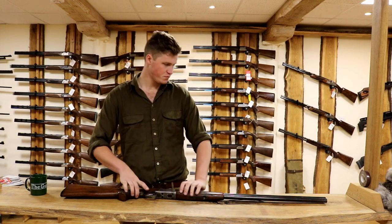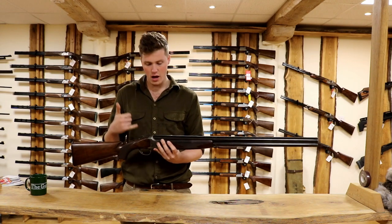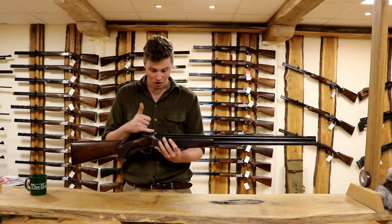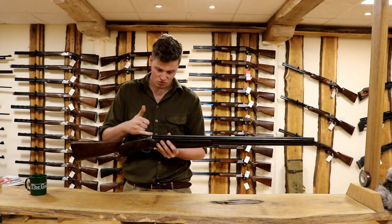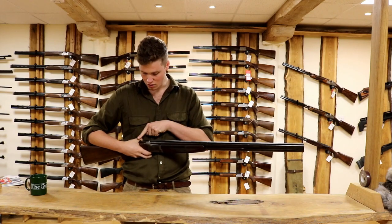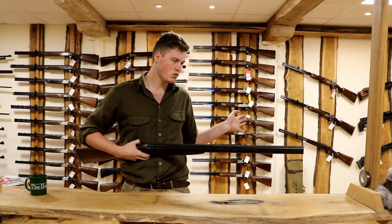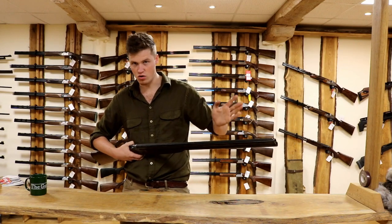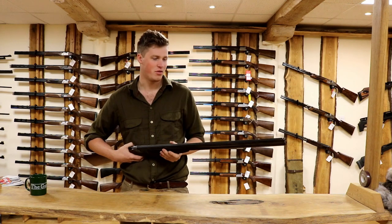So gun fit - the whole concept of gun fit is to make this gun fit you. The whole part of hitting stuff with a shotgun is aligning your rear eye with this rib, down the centre of this rib with this bead, connecting your eye with the bead with the target and pulling the trigger, whilst also anticipating lead, drop, all of the things and where to put the gun - but that's a whole other thing.